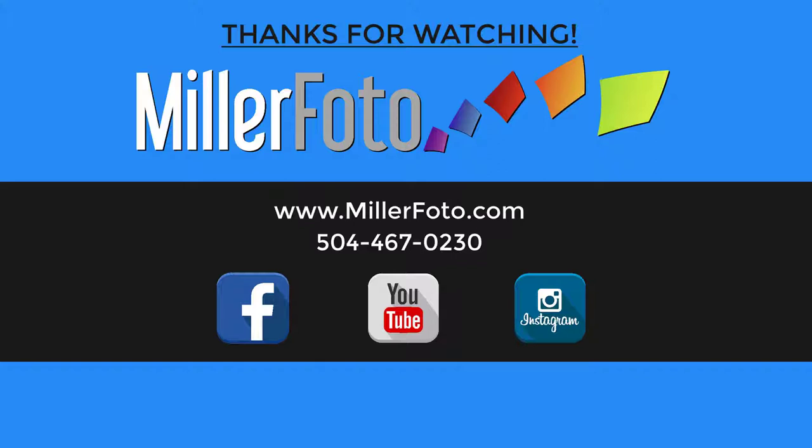If you have any more questions, please don't hesitate to give us a call at Millifoto: 504-467-0230. Thank you.